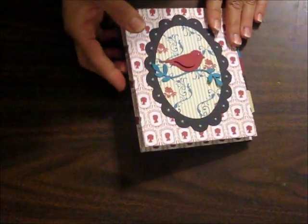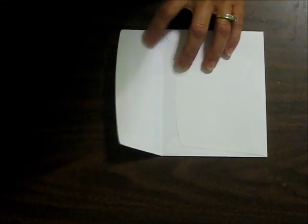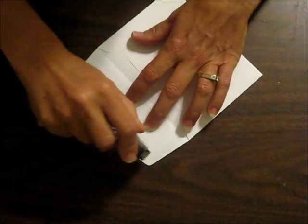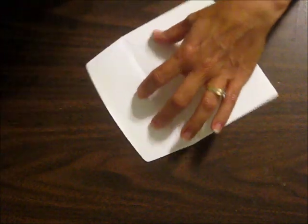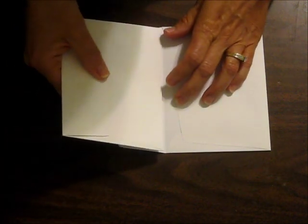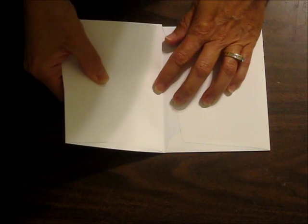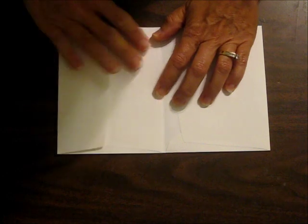And I'll show you how to put the base of the album together. You're going to use our medium Whisper White envelopes. You're going to apply adhesive on all four of the edges here on the inside of the flap. And then you have your next envelope — the back of it is going to be glued to the flap here. You want to take your time and line up the edges so your album is nice and straight when you go to put everything together.